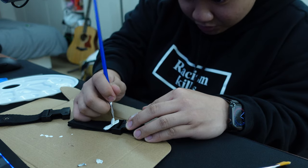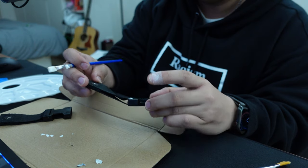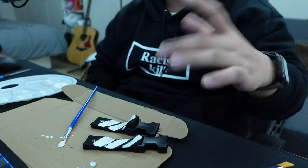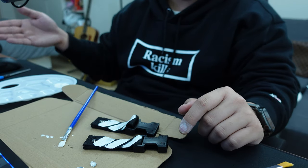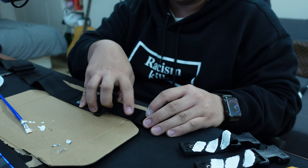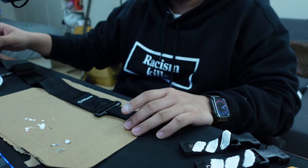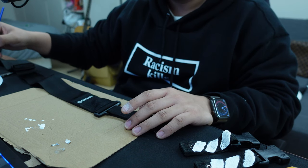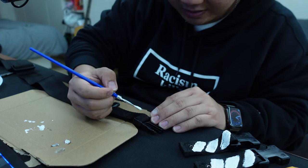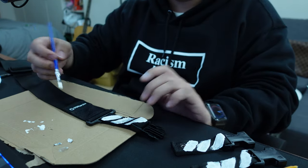You guys don't have to be perfect with this because I'll show you how to fix your mistakes. I can already tell I did this pretty rough, but it's okay — just happy thoughts. While that's starting to dry, let's move on to the main strap. Start with the end of the strap where you continue drawing diagonal lines. One thing to make sure is that you're painting the diagonal lines in the same direction throughout the entire thing — I'm going from bottom-left to top-right.